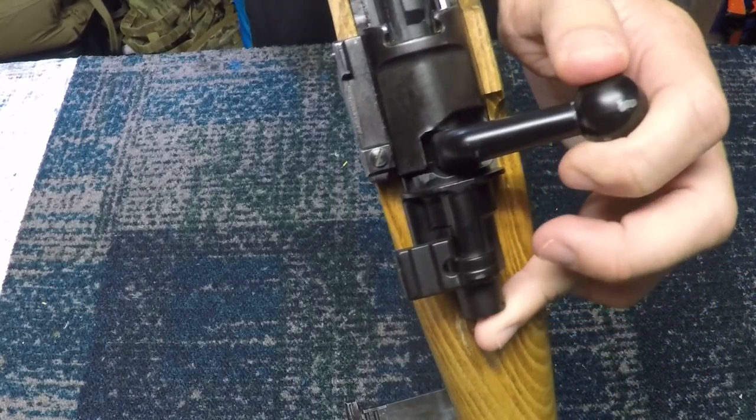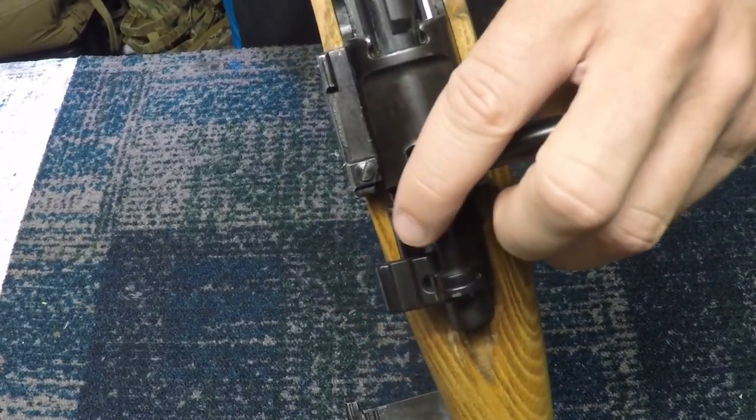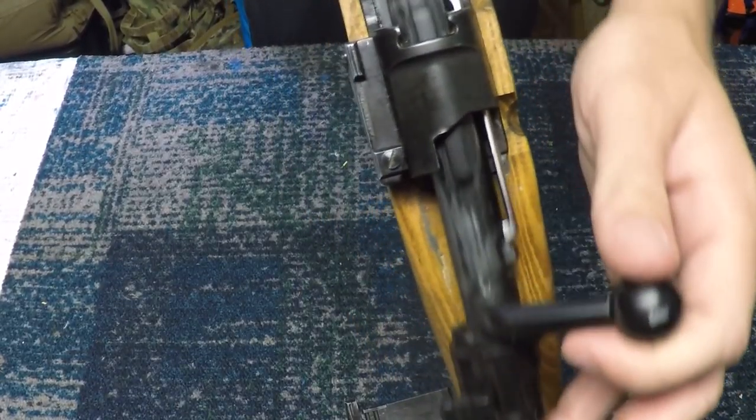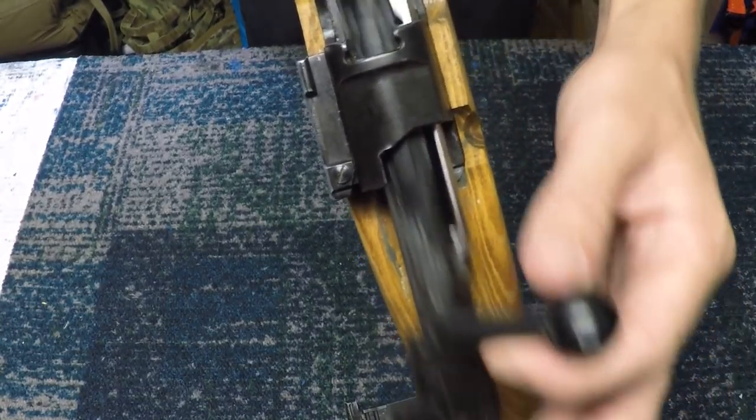Tanaka makes an excellent rifle. You guys have probably heard of them — they make a beautiful M700 as well. If you haven't heard of them, they're a Japanese company that makes really nice airsoft weapons, as you can probably tell by this one. You can see the bolt's got some wear on it just because this one is used.